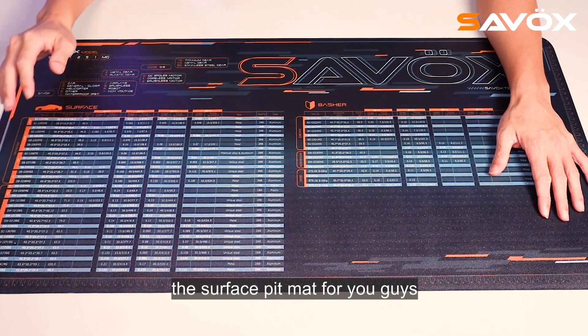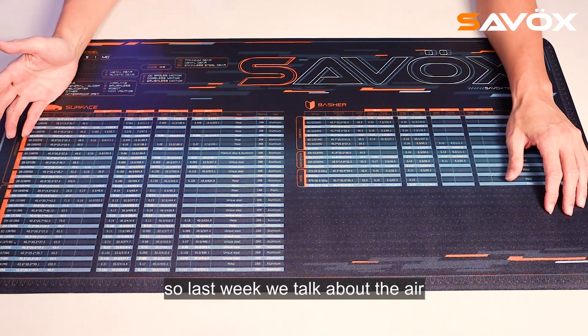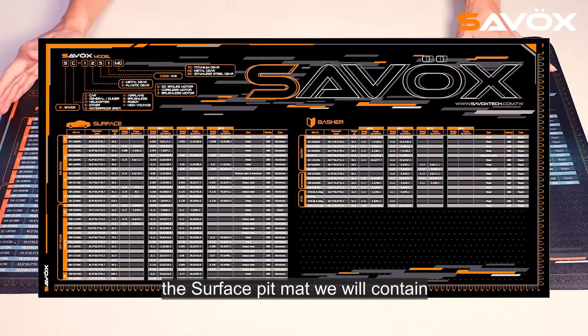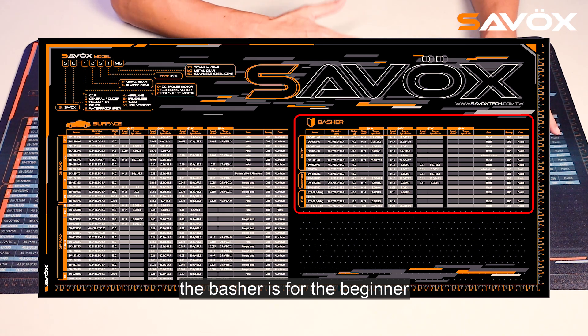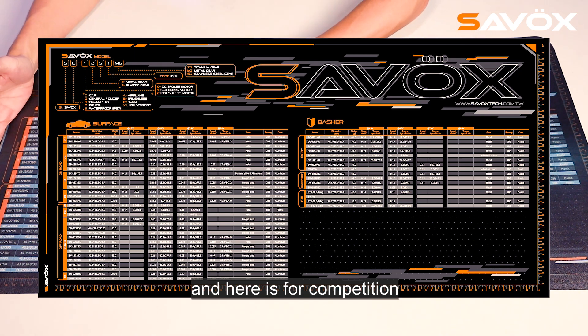I want to introduce the surface PIPMAT for you guys. So last week we talked about the air, and this week it's the surface PIPMAT. The surface PIPMAT contains on-road and off-road, and also the bachelor. The bachelor is for the beginner, so this one is more for the budget servo. And here is for competition.